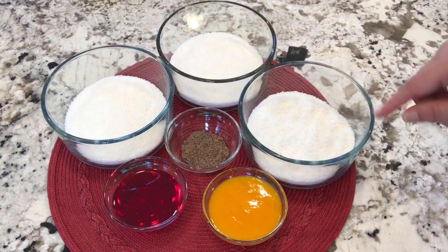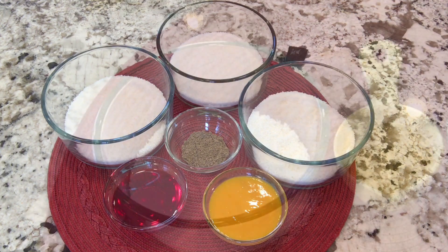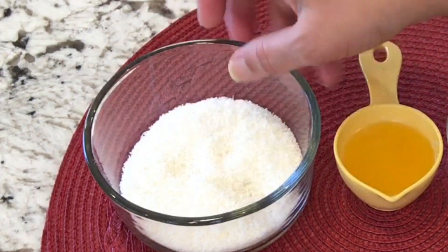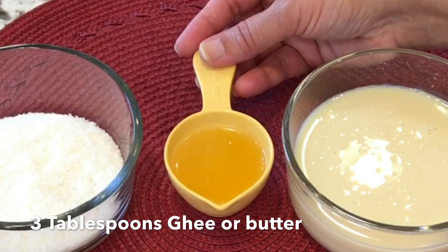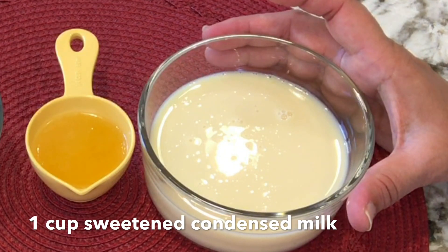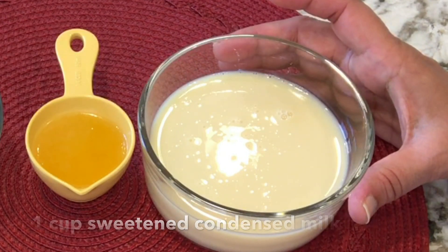So these are our 3 flavors for the rose mango coconut balls. I kept about half a cup of coconut just to garnish — I will roll the balls in it and it will look like snowflakes. I have 3 tablespoons of ghee, clarified butter. And I have 1 cup of condensed milk which I will divide into 3 and use one-third in each flavor. First I am going to combine all the ingredients and make it ready to microwave.